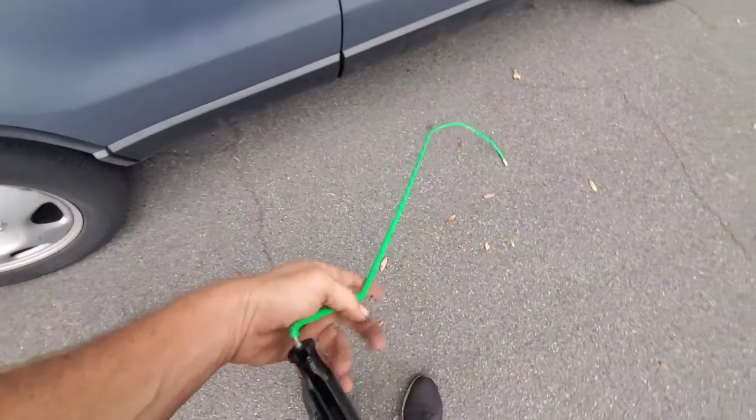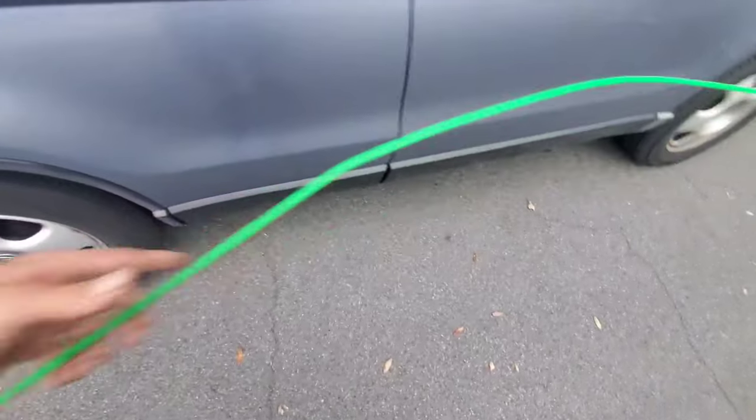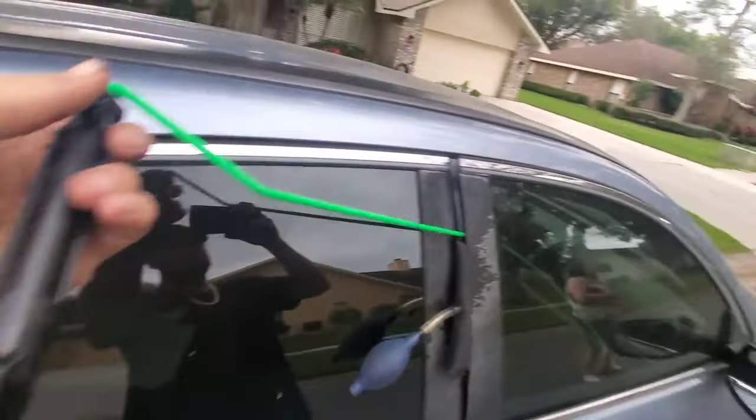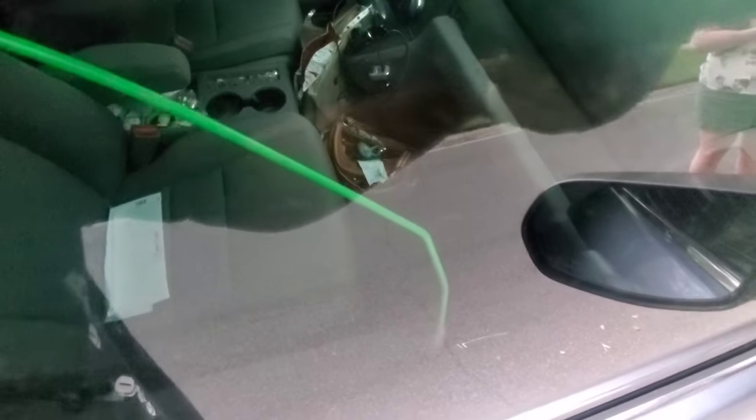If you don't have one of these, you can make one out of something from Home Depot as well. It just kind of goes in the door like that — it doesn't hurt anything. It goes in, gets over to the flipper lock, and you put the little rubber tip behind it and then push it forward.